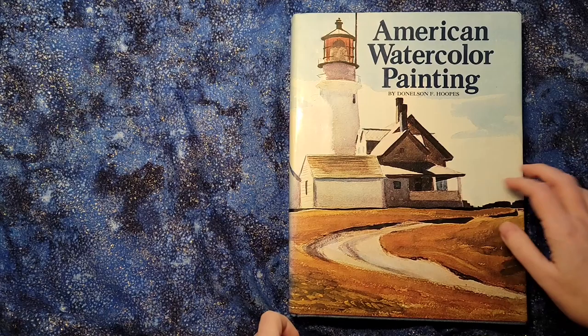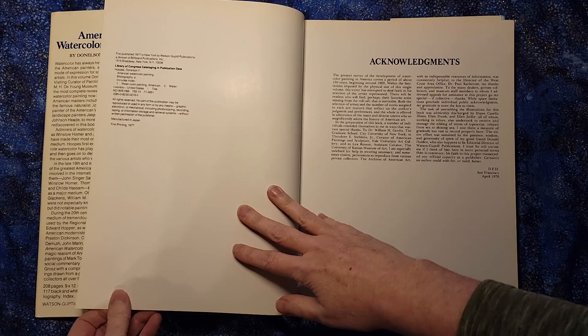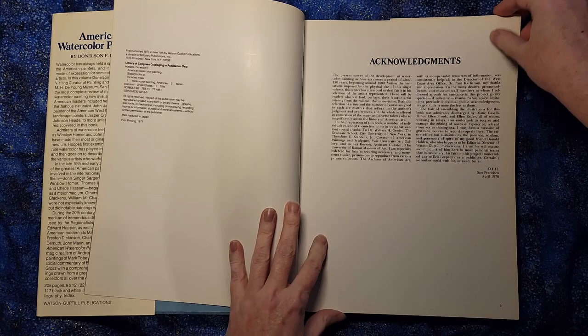Hello. So today we're looking at a pretty hefty tome. This is American Watercolor Painting by Donaldson Hoops, and this was published — at least the copy I have — in 1977. It says first published in 1977 and this is the first printing.